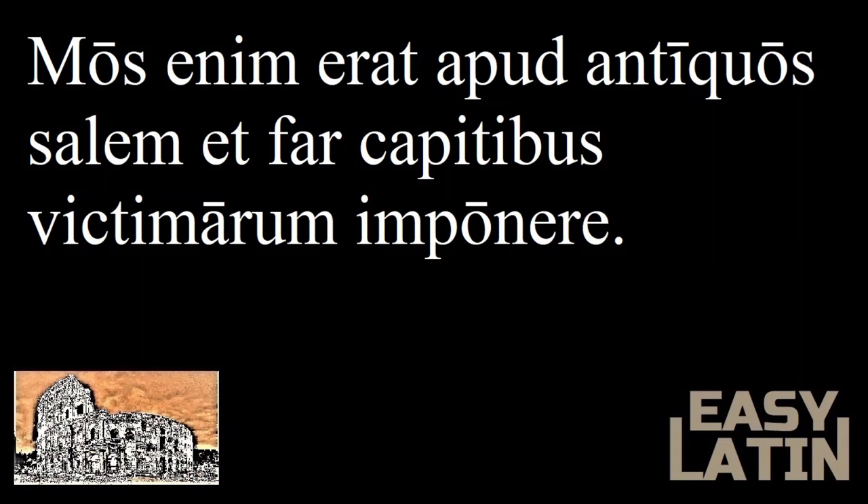Mos enim erat apud antiquos salem et far capitibus victimarum imponere. Mos is more understandable in its plural form, mores, meaning custom or manner. Apud is a preposition meaning among, which triggers the accusative. And far is farro, a type of wheat. So this means: for it was customary among the ancients to place salt and wheat upon the heads of the victims.